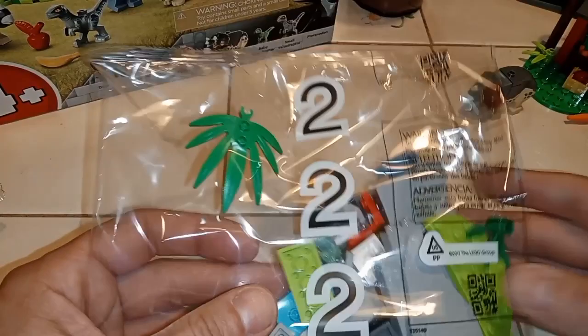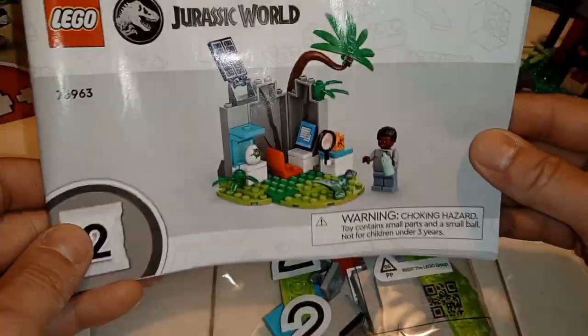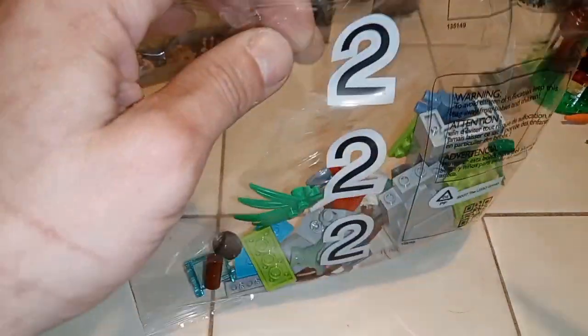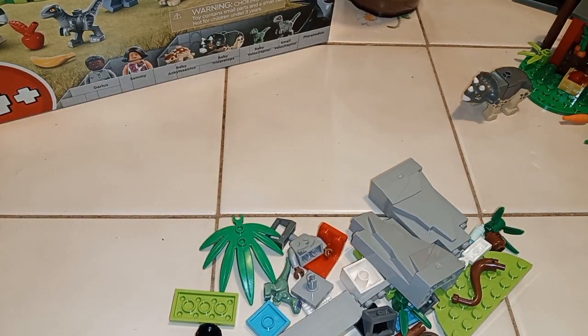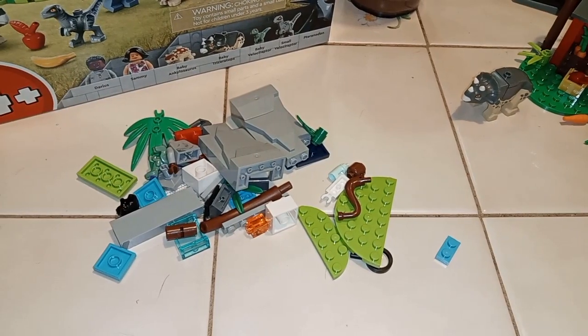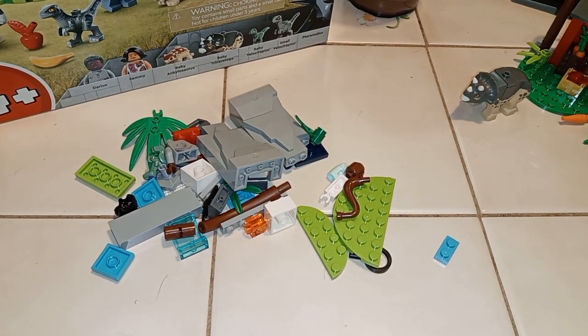Here we have part two. Looks a little more complicated, but we'll see. Let's move it to the side. First up, we are putting a guy together.